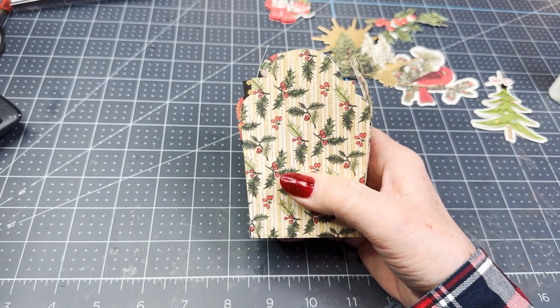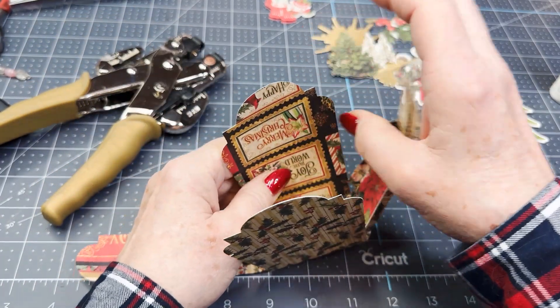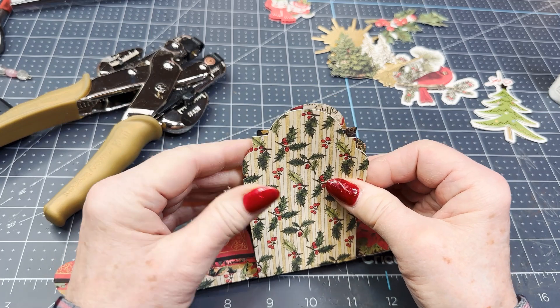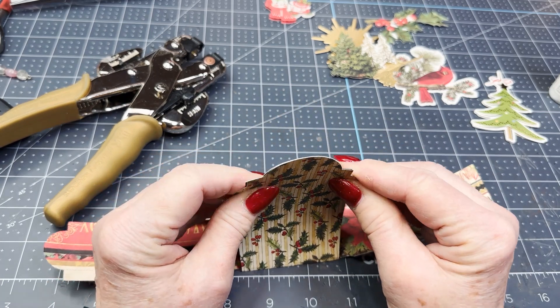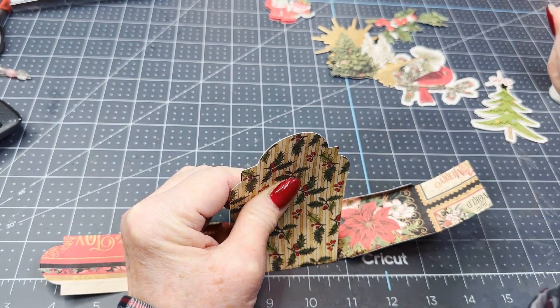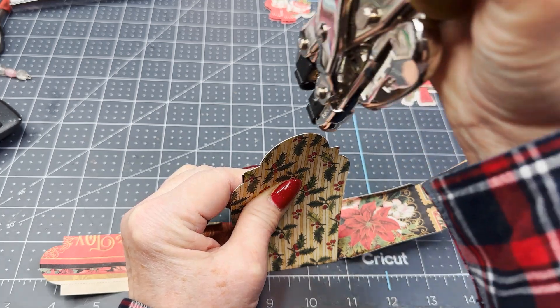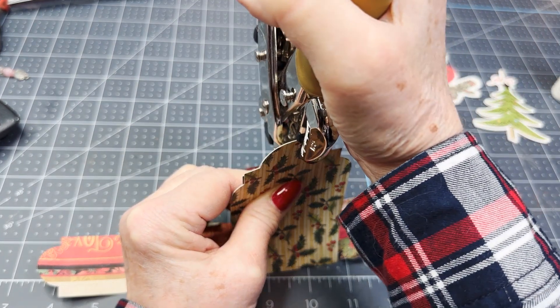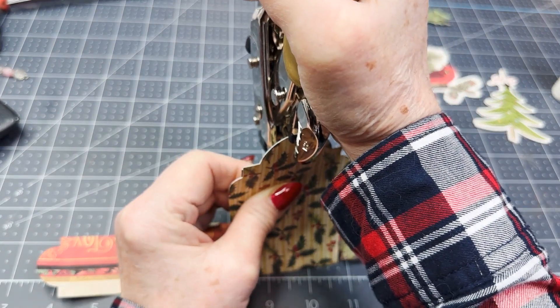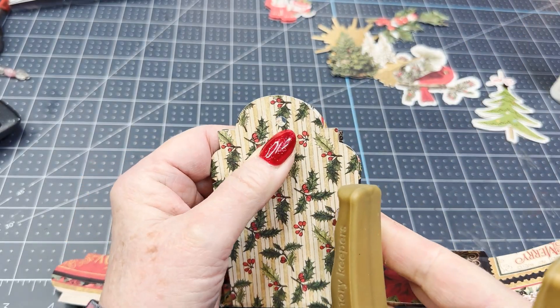Before I get this all glued together, I'm going to take these two little tombstone tops and take my hole punch. I've got it set — I'm going to come over here and punch a hole right in the top.